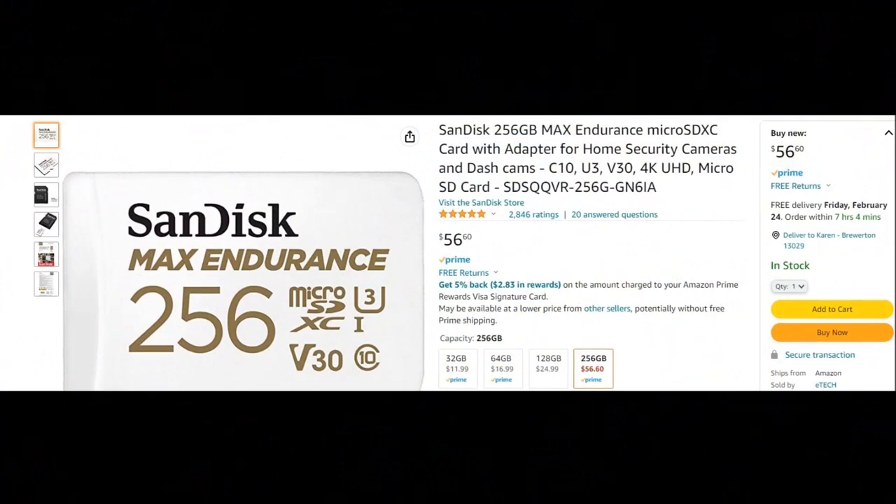On memory: the unit has a 16 gigabyte micro SD card for dash cam storage, but that gets overwritten quickly and these cards do go bad over time. The best upgrade is the SanDisk Max Endurance micro SD — the 128 GB version runs about $25 and comes with a 10-year warranty. The 256 GB version has a 15-year warranty. Buy from a reputable dealer on Amazon and you're set.